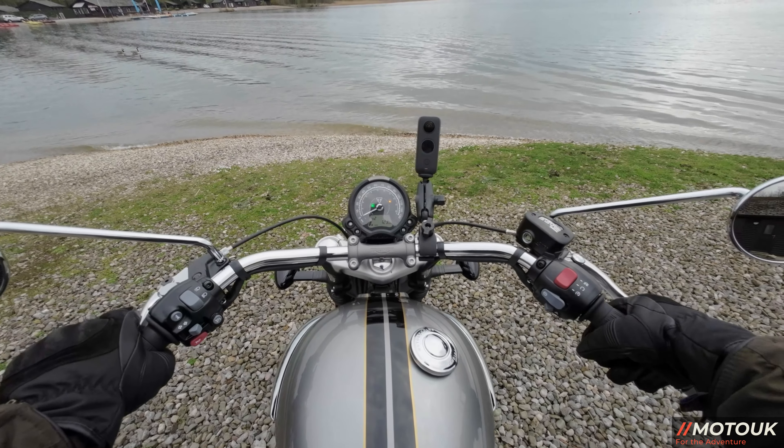I was thinking about what the paint scheme reminds me of, and it was a Ford Mustang in Gone in 60 Seconds — the car called Eleanor — a very similar metallic silver with a black pinstripe. It is an absolutely stunning colour in the flesh. These bikes are only going to be produced in the Gold Line colour for 2022, so if you're interested, get down to a Triumph dealer.